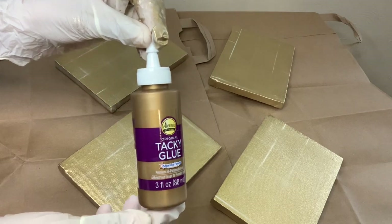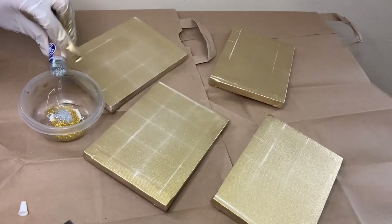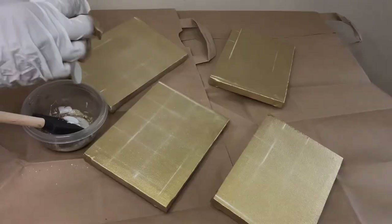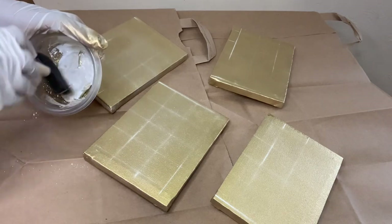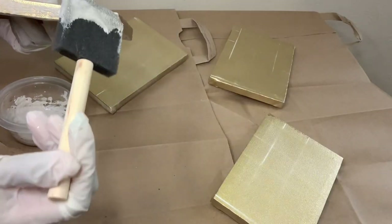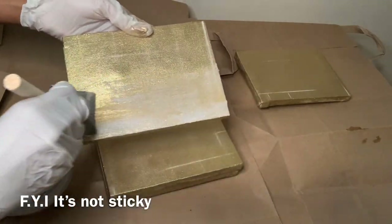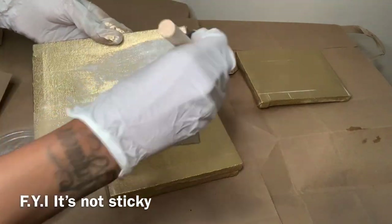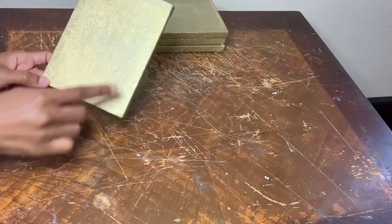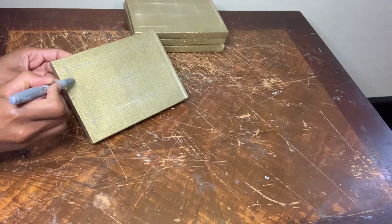Now I'm creating a mixture using this tacky glue and my silver and gold glitter. This mixture is kind of thick so I'm gonna add in what little bit of my Mod Podge that I had left. It's a little hard to see the lines with the glitter mixture over my canvas so I'm gonna use my silver Sharpie to go over them.